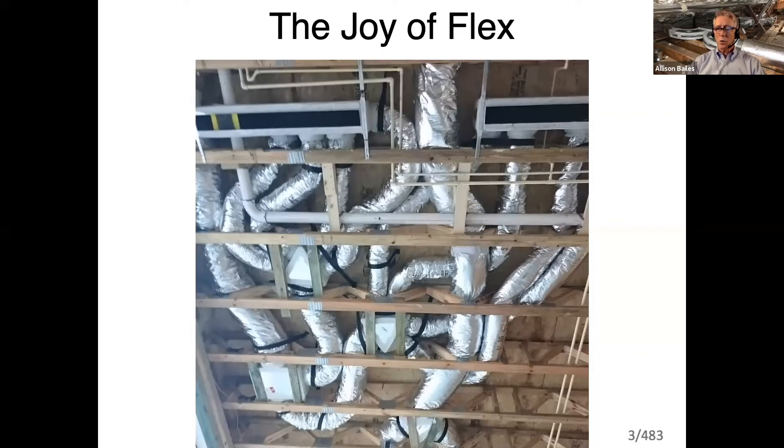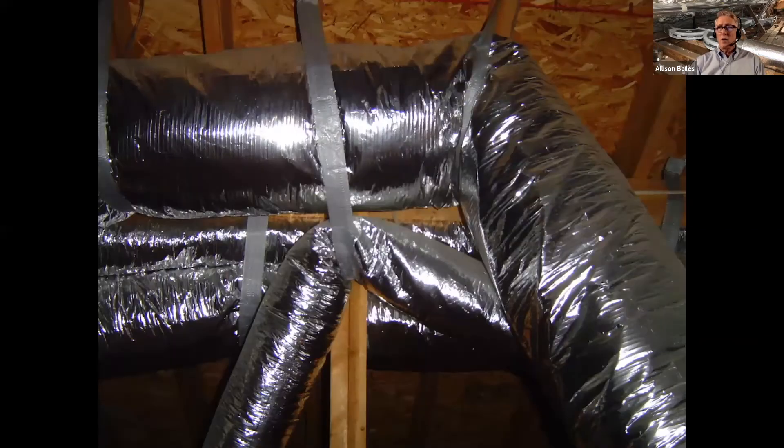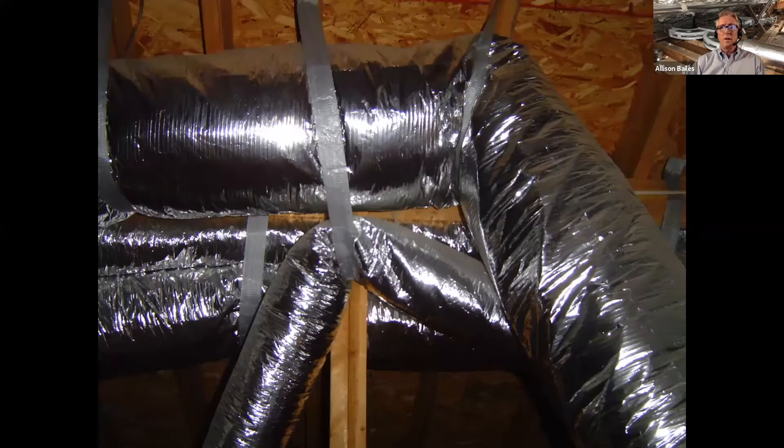Let's talk about ductwork first before we get into low static air handlers. Why even talk about duct design? Because, I mean, we know how to do ducts, right? Look at this system — flex duct does everything we need it to do. Why should we bother with anything else? That's just a beautiful system right there. It won't work worth a thing, but it looks nice.